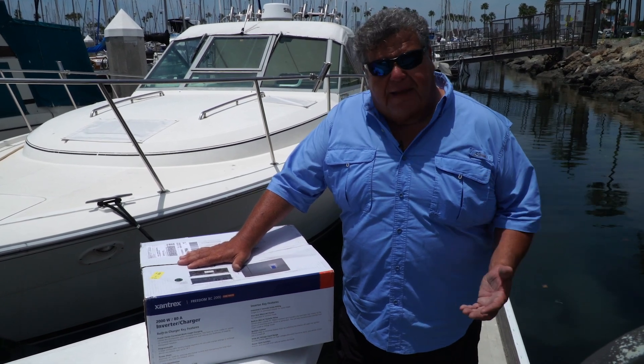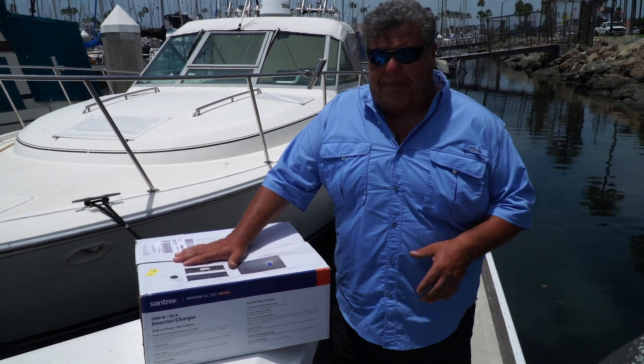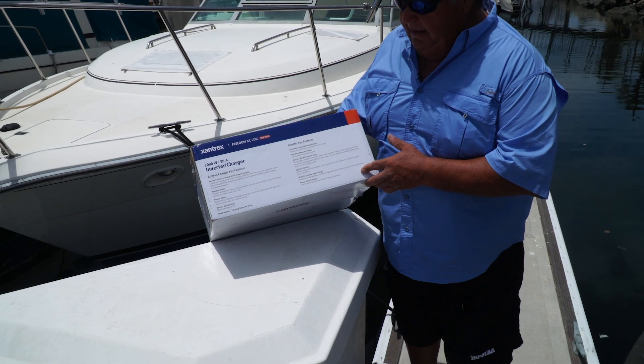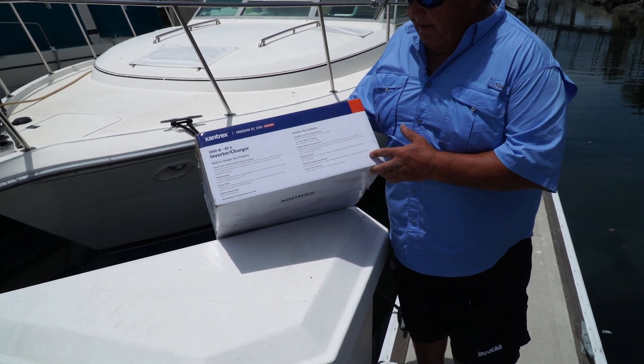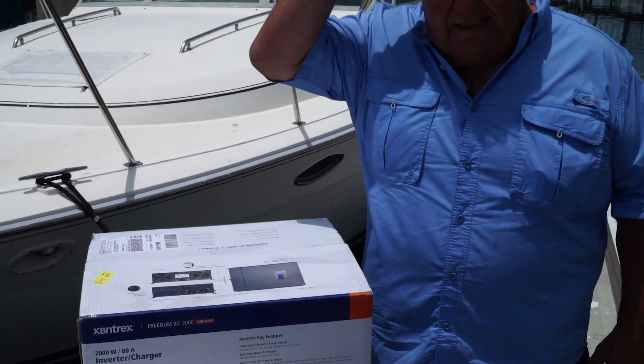Well, I've worked on that problem, and because of the TV show I'm able to reach out to lots of different companies. I reached out to people at Xantrex, and they set me up with this unit that we put onto the boat. This is the Xantrex Freedom XC-2000, and it's been working really awesome for us all season.